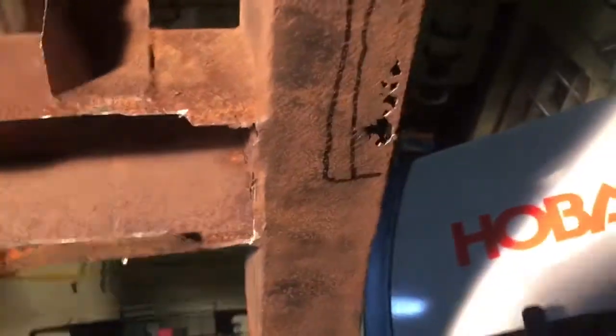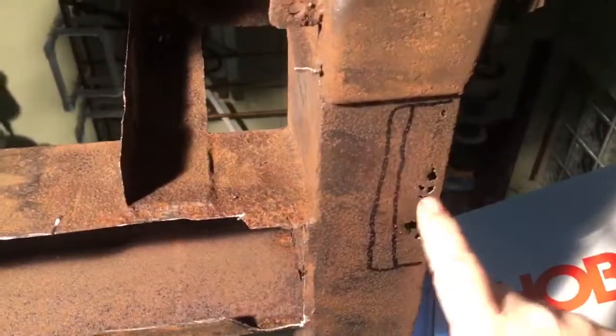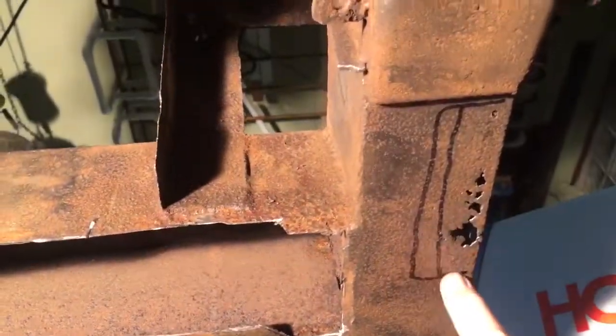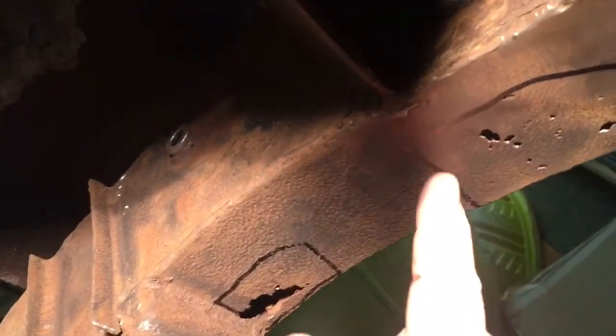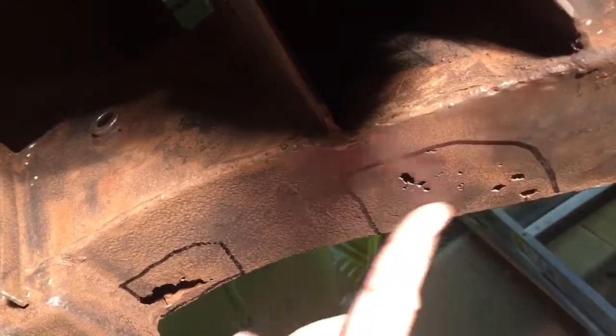I've been eyeballing the other side. This is my plan for the other side — it wasn't as bad as the other side where the big hole was, but it's got some rust-through holes here. With a sharpie I kind of traced out where I'm going to cut. I'm going to cut it actually wider — I like to take the sharpie and go around just to get an idea where I'm gonna be cutting.